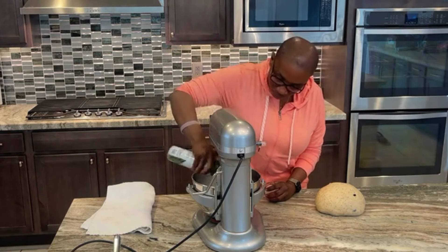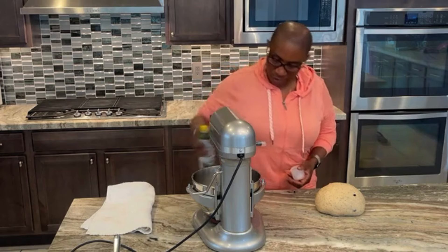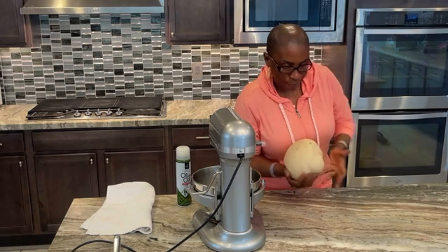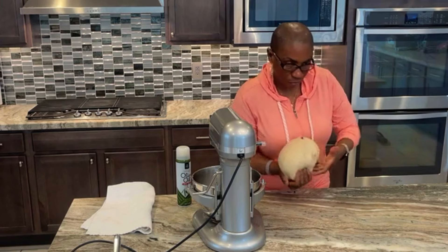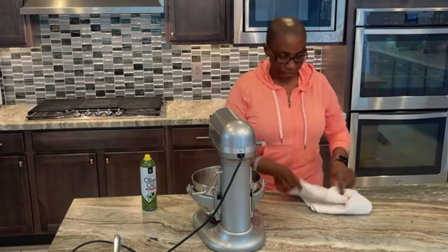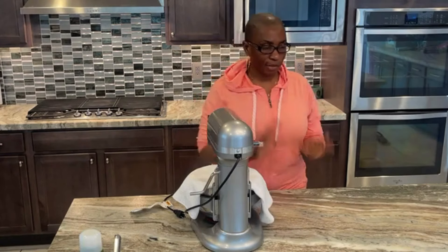We then grease the bowl with some olive oil spray and place our dough in it after forming a round ball for the first proofing. Temperature is important here — dough may not rise properly if it is too cold. Yeast performs best at a warm but not hot temperature, around 75 to 85 degrees Fahrenheit. If the kitchen is cold, find a warm spot or create a makeshift proofing box. I let the dough stand for about two hours, after which it doubled in size.